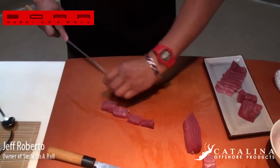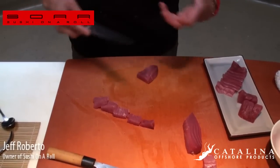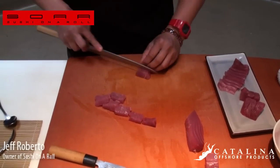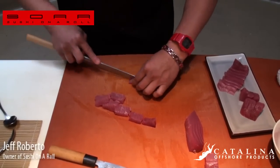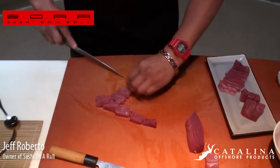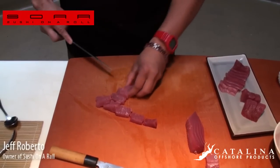Keep your fish cold — your fish has got to be cold, below 40 degrees. If it starts to get warm, it starts to build bacteria. So keep it nice and cool, keep it in your fridge until you're ready to use it.